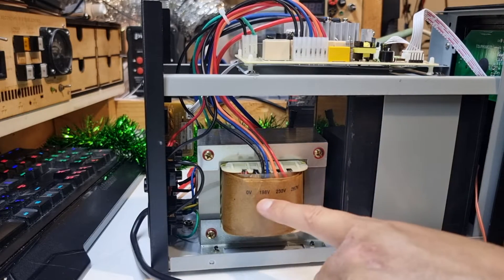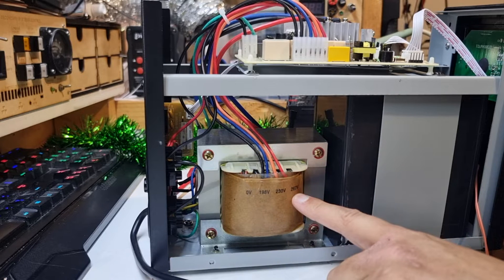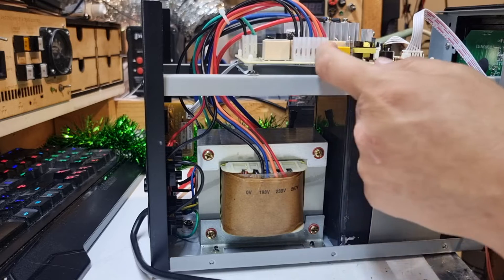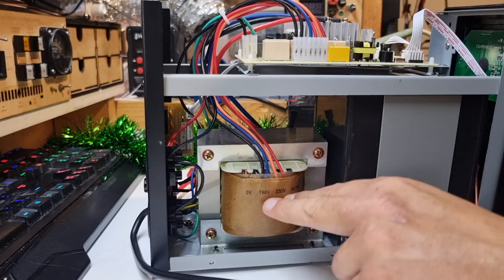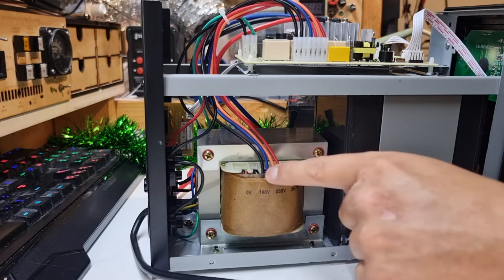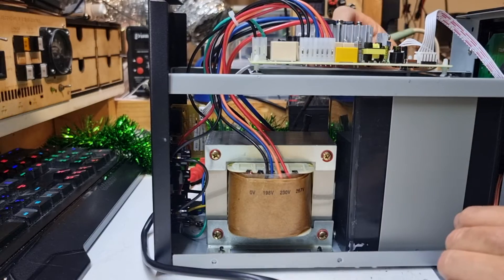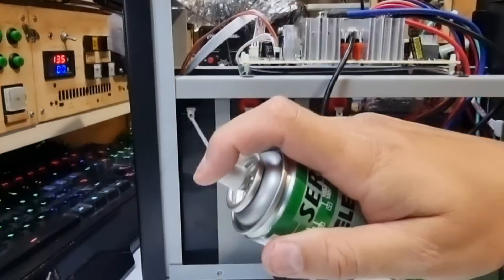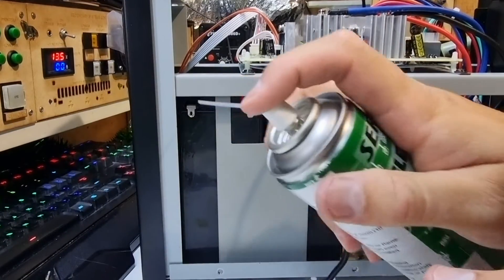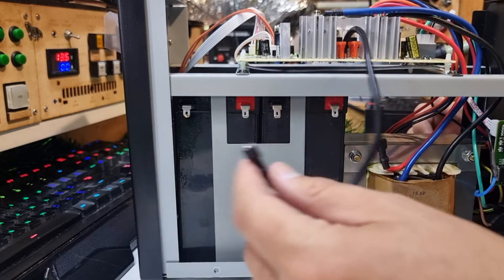We have 0 volt on this end, 198 volt tapping, 230 and 267. I'm guessing this is switching between tappings to keep a constant output. The other one only had two tappings instead of three, at least that's off memory. And these are both 40 amp fuses on the battery input. This is a terminal that's a little bit black from that little short out event - give that a bit of a clean. Hopefully they don't die.